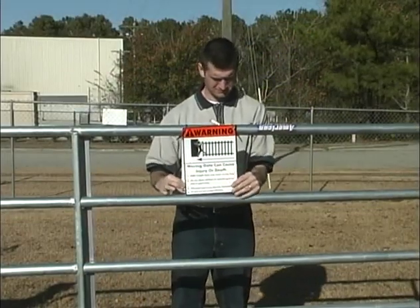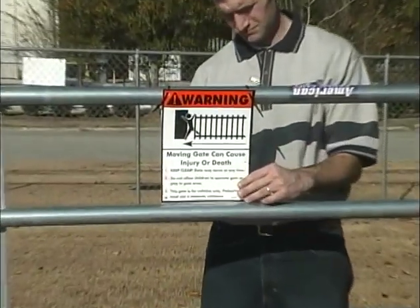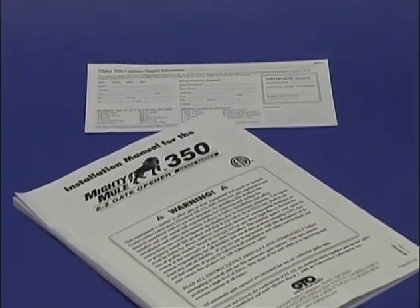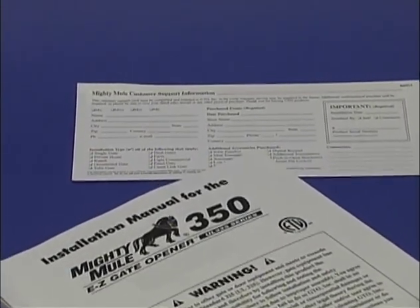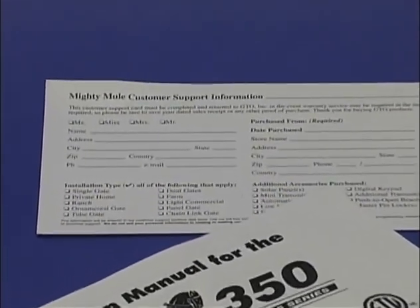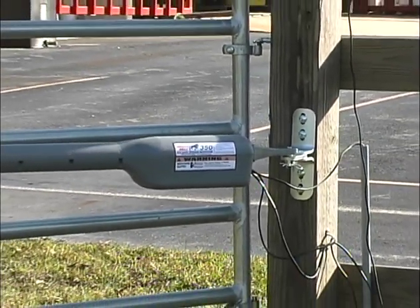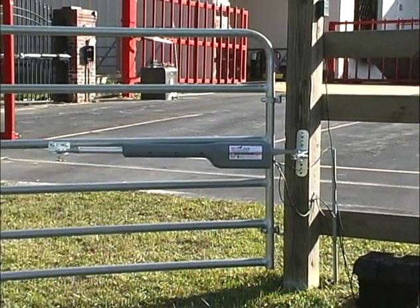Install the warning signs on each side of your gate. The Mighty Mule is a powerful device and you should stay clear of it when it is operating. Keep your installation manual for future reference — it contains important installation information and the troubleshooting guide. Be sure to fill out the customer support card and mail it to us. Now your Mighty Mule 350 gate opener is installed and ready for use. With proper care and maintenance, it will give you many years of dependable service.